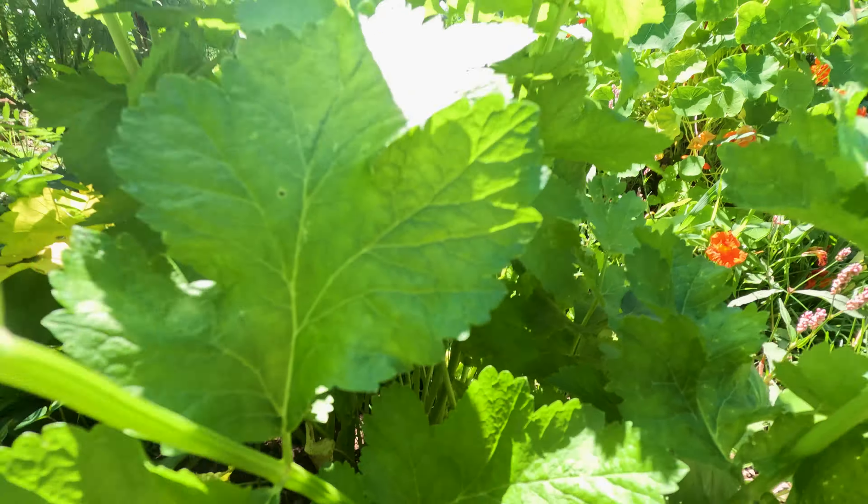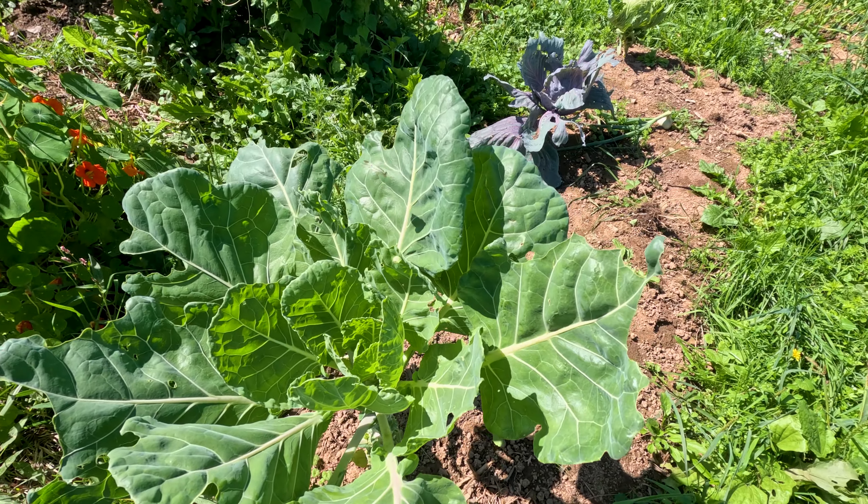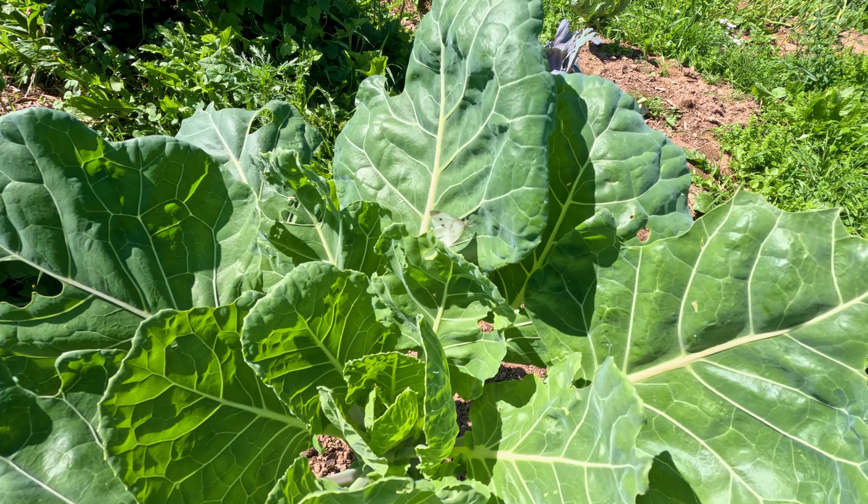Right here I have a bunch of parsnips coming. Here we took a few.